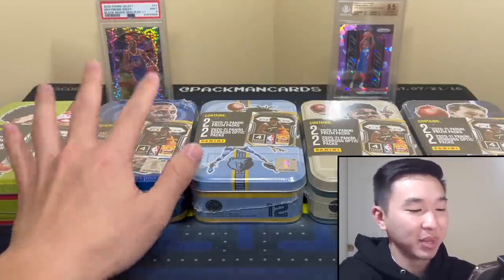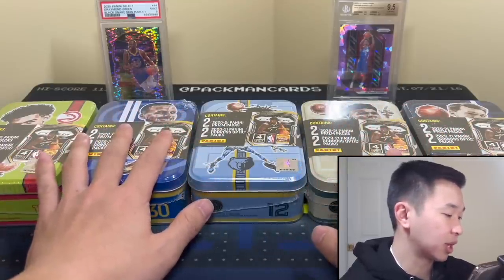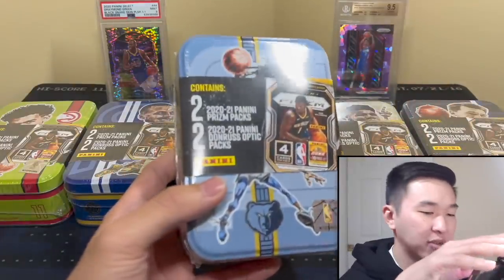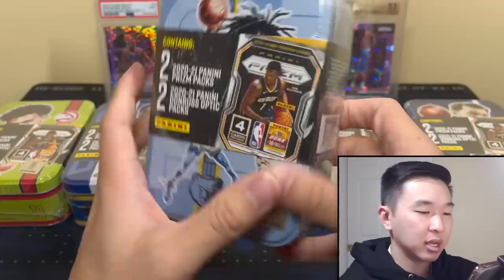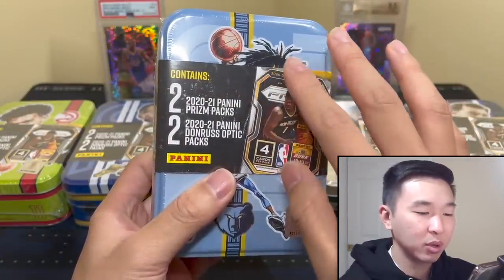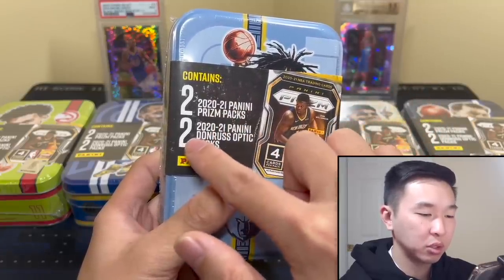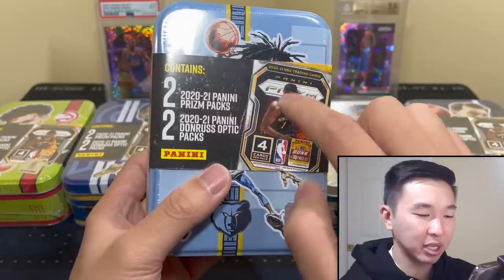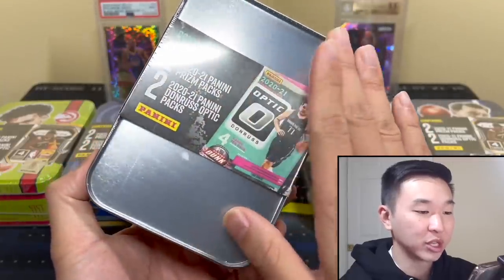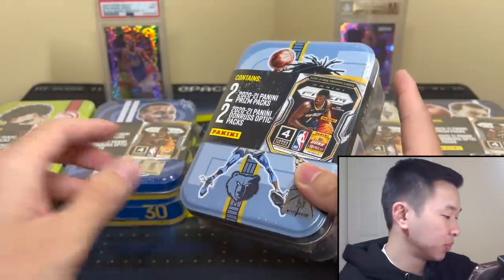We have five tins here — I chose these ones. These are roughly $25 at retail and $30-$35 at resale from what I've been told. You only get four packs, and I believe they're all uniform, which is a wasted opportunity. You get two 2021 Prism and two 2021 Optic packs. It would have been cool if there were more mystery with different chase packs to look for.